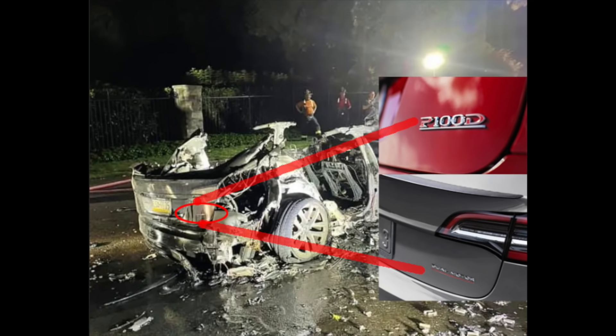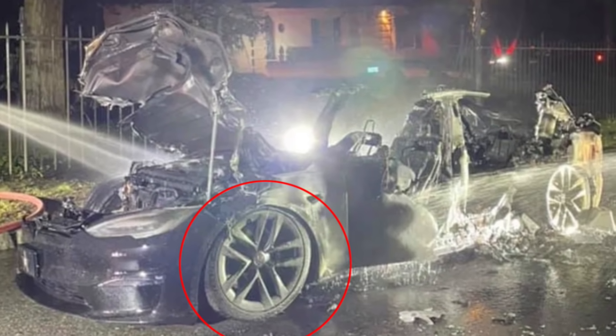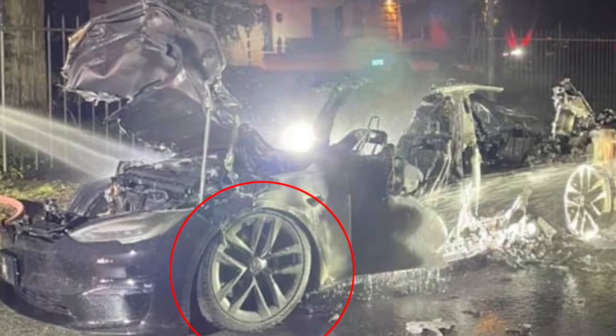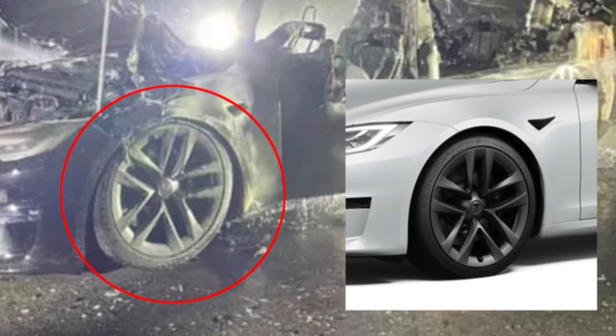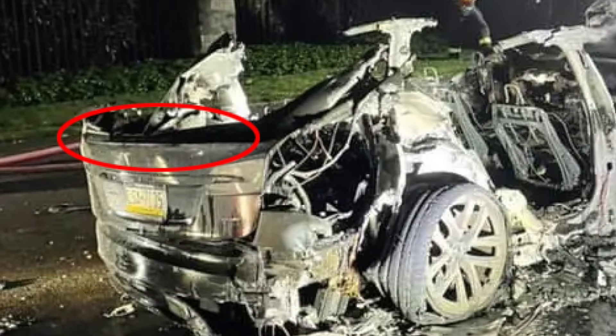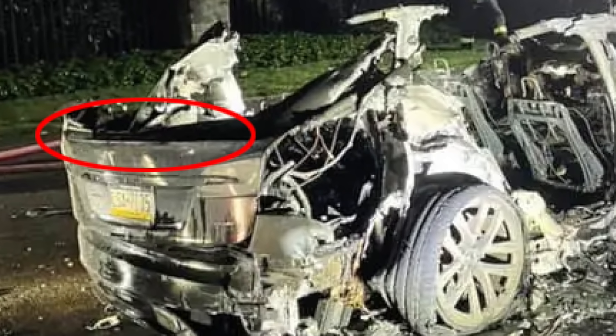Something else that is still recognizable from the charred remains are the wheels, and they do indeed appear to be the arachnid wheels from the Model S Plaid. In addition to that, I think we can also make out some remains of the Plaid spoiler. I think that is enough evidence to assume a high probability that this is indeed a Model S Plaid.